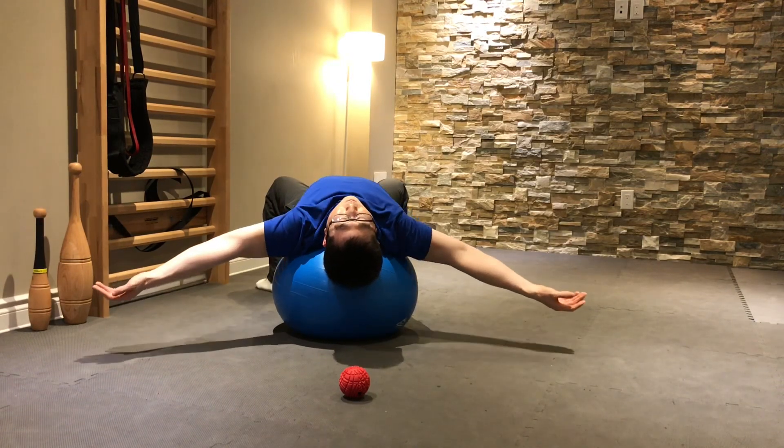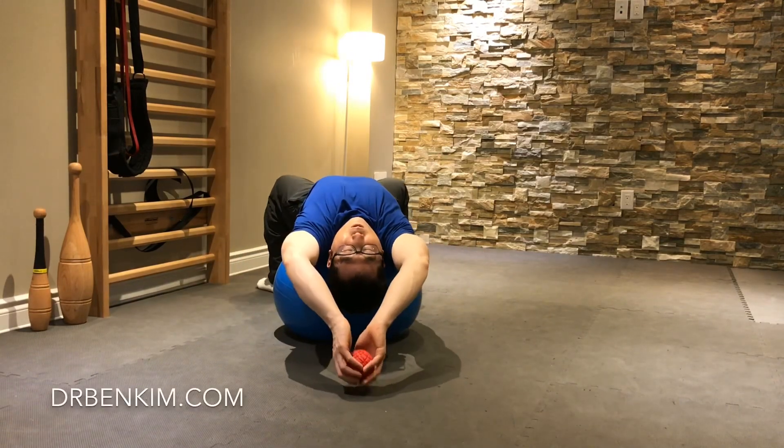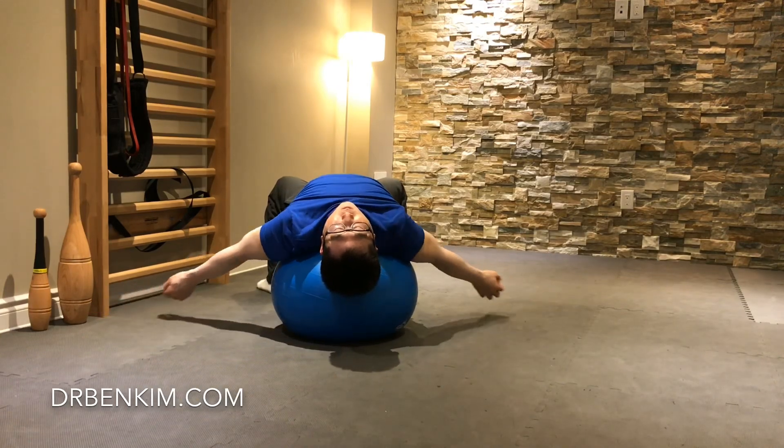Really focus on quality here. Go slowly. If you have any areas of tightness, you can always take your time and pause there before trying to move through those areas.